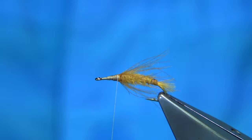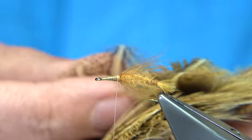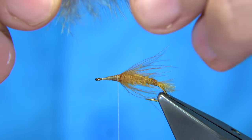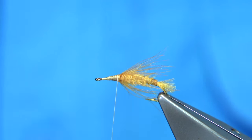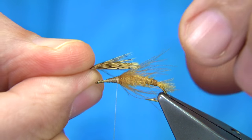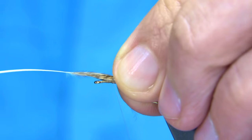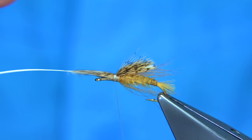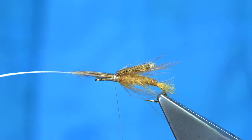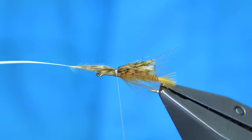Now for the wing. These are some rump feathers from a partridge skin - these are bottom feathers, they are very soft and chickaboo-like, but they've got a nice mark on them. I'm just going to remove some of the fluff at the bottom and then roll it within my fingers just to give the impression of the wing. Tips towards the back of the hook, hold them nice and tight. Check the length at this point - sitting nice. Just got a wee bit of wax on my thread so that it sticks well. Trim away.